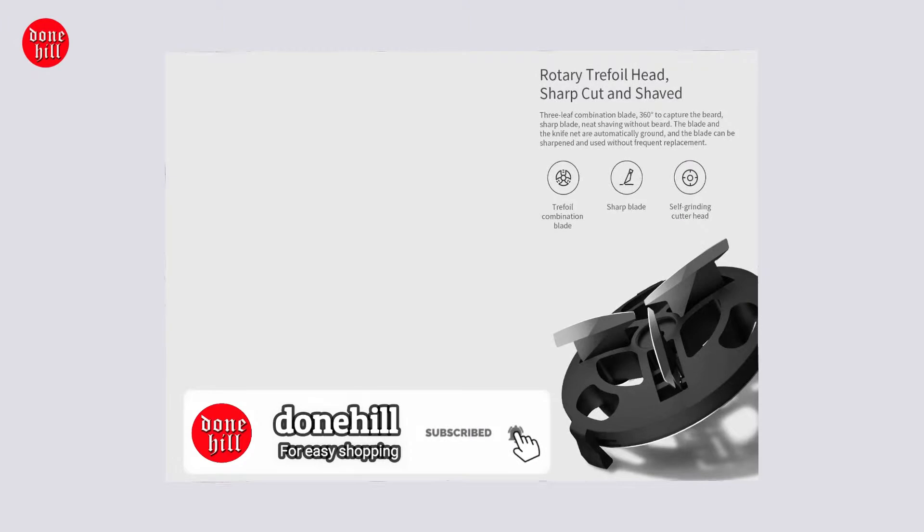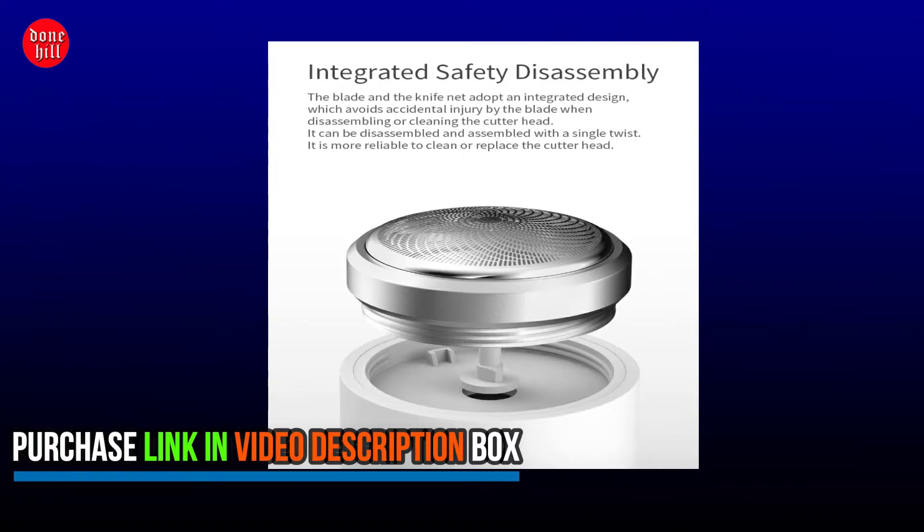The 3-leaf combination blade rotates 360 degrees to capture the beard. With a sharp blade, it delivers neat shaving without leaving beard residue.